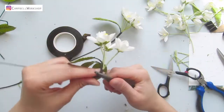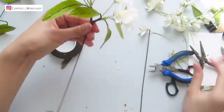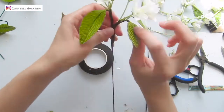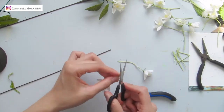Do the same for the next bundle and attach them to a new brown wire. This time we're going to cut the wire and re-attach to the main branch. Using this method we're going to minimize the thickness of the branch. Repeat this process until you reach your last two bundles.